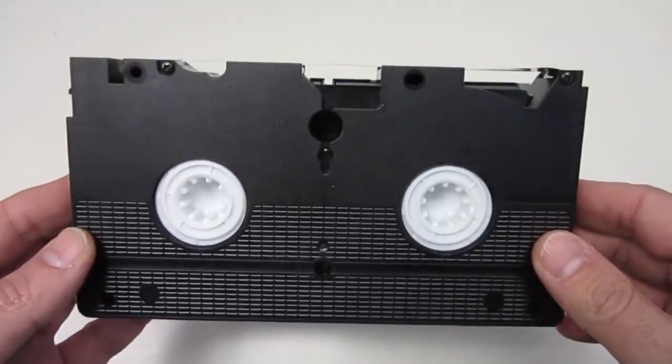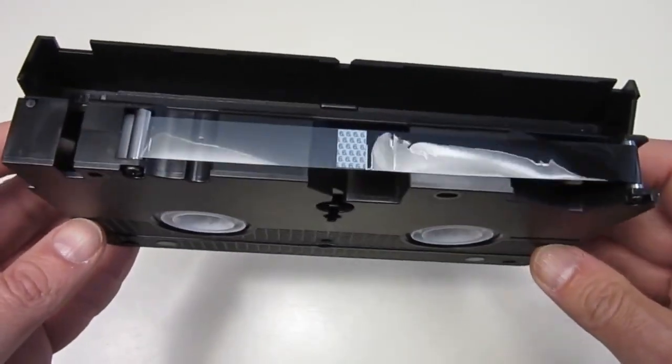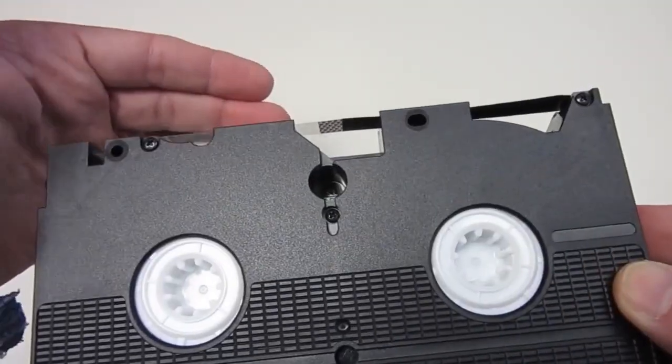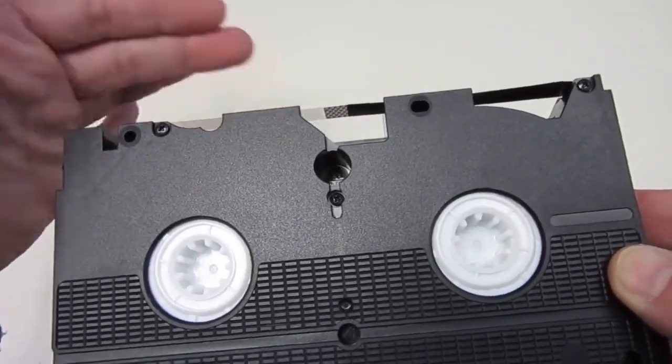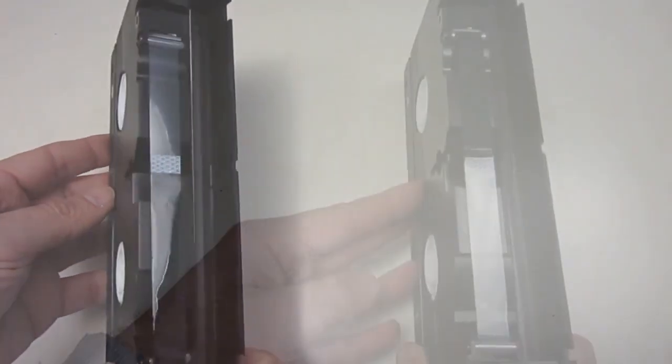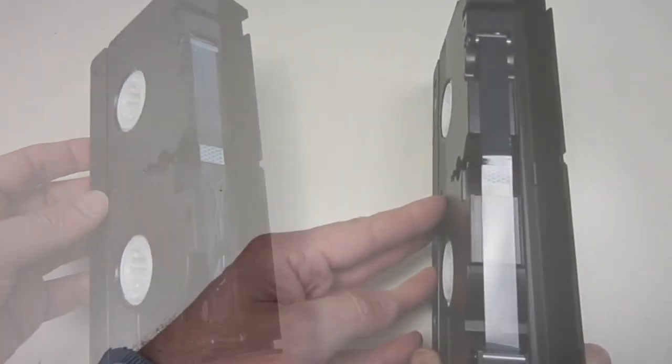Every videotape starts with a piece of clear tape, and ends with a piece of clear tape.